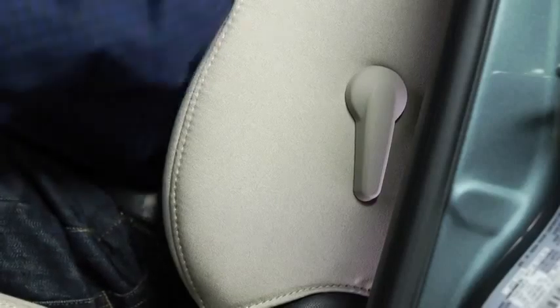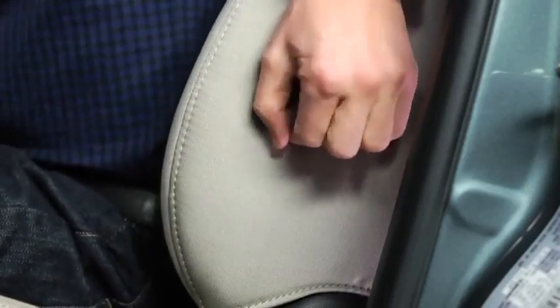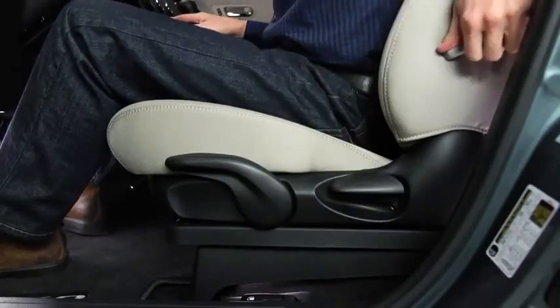To adjust lumbar support, pull the lever forward to increase seat firmness, or push the lever backward to decrease firmness.